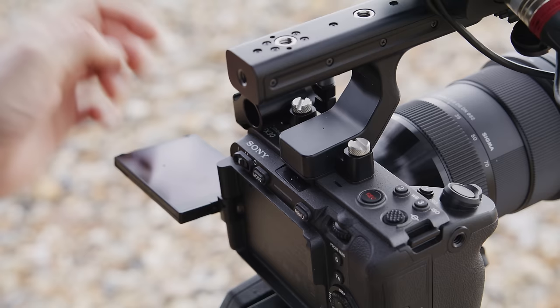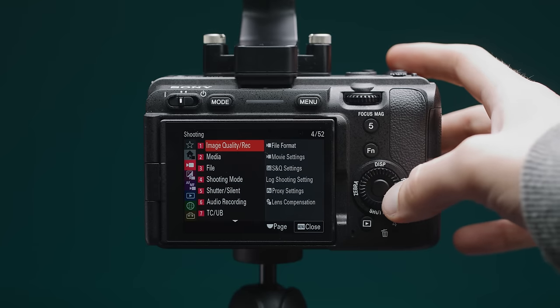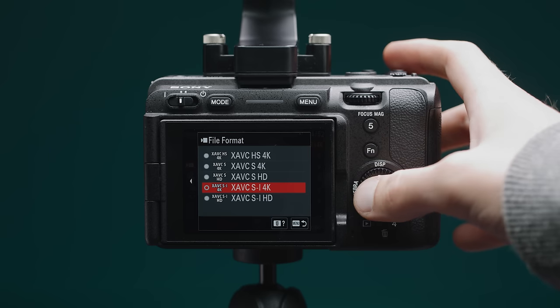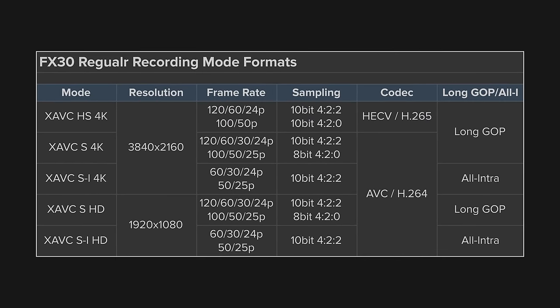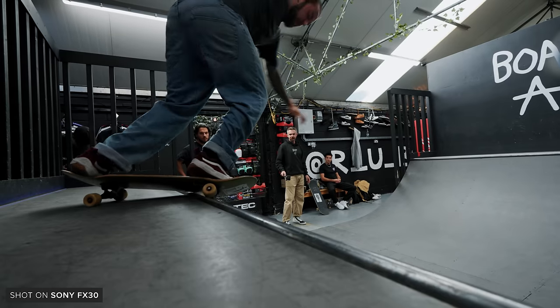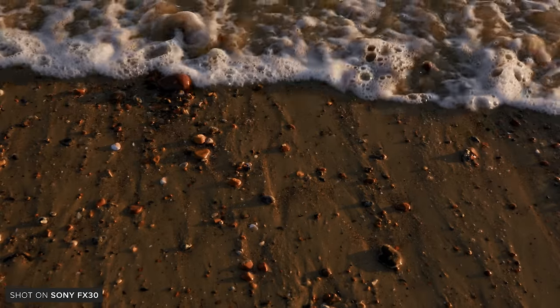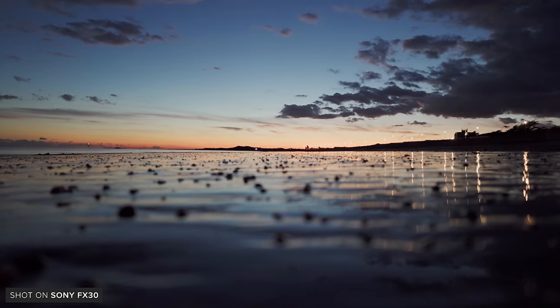When it comes to recording formats, they're quite different from each other. The FX30 can record in XAVC HS 4K, XAVC S 4K, XAVC S HD, XAVC S-I 4K and XAVC S-I HD — a good mix of long-GOP and intra formats with a good range of 4:2:1 10-bit options. It probably has the least number of options out of the bunch, but plenty for most people at this price point, and the larger bit rates still look great.